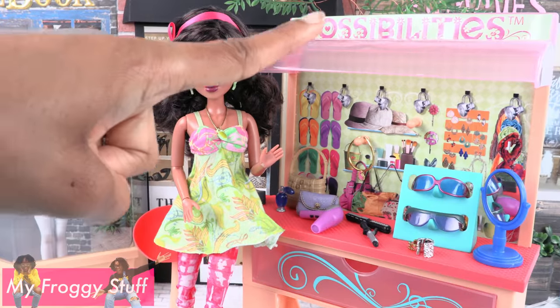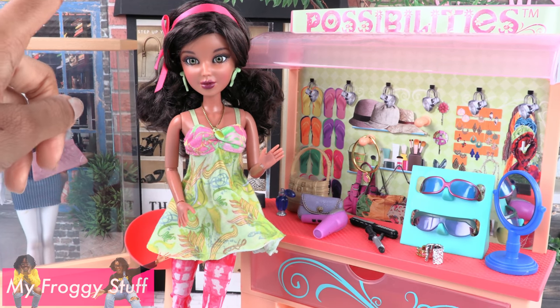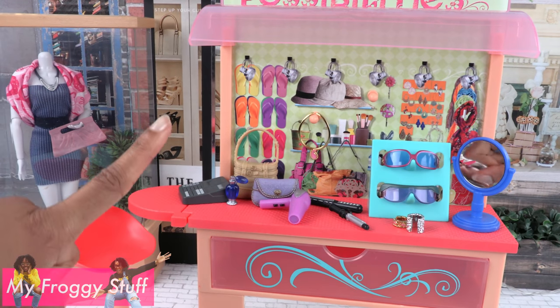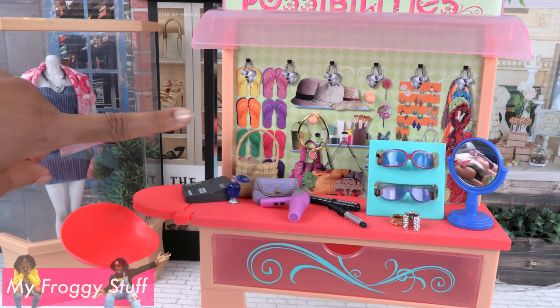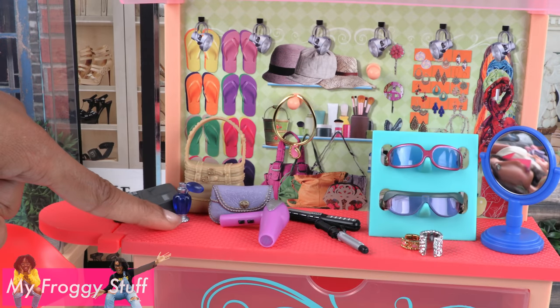Since the LiveDoll Possibilities Boutique is no longer sold in stores, we are going to make one. It is a kiosk that you would find in the mall. It has a paper board background with printed images and a counter.